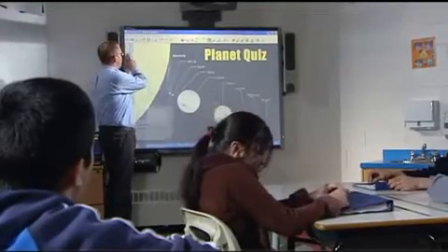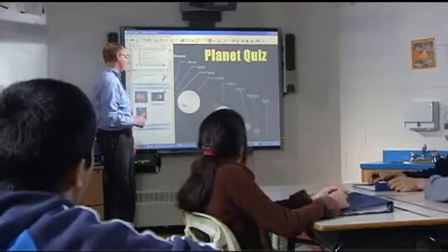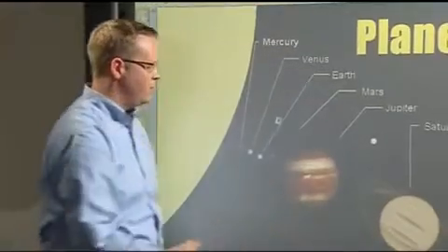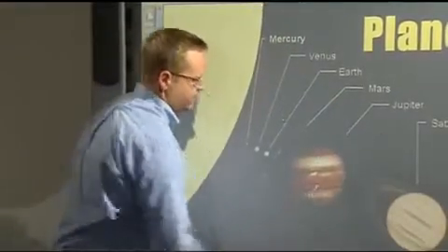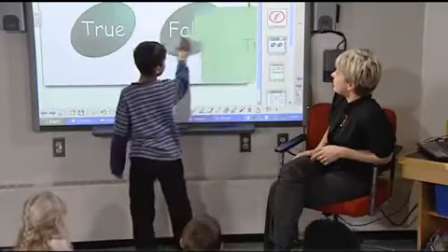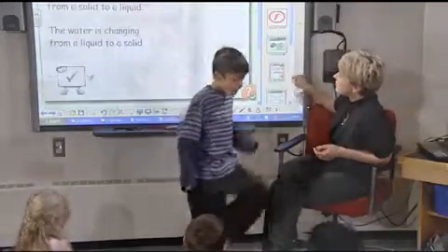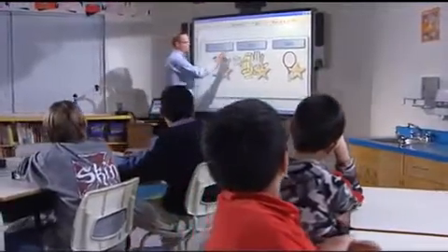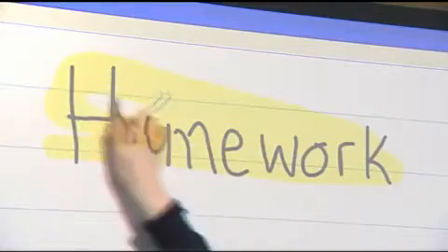In addition to touch recognition and the pen tray, the SMART Board comes with software that has set the standard for how lessons are delivered, created, and managed. SMART Notebook software lets you add interactivity to lessons with a powerful set of education tools and resources, whether you're starting from scratch or using one of the ready-made lesson activities. Its simple interface makes it easy to choose the right tools.